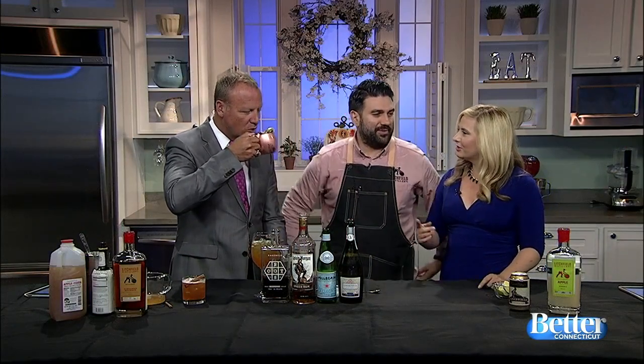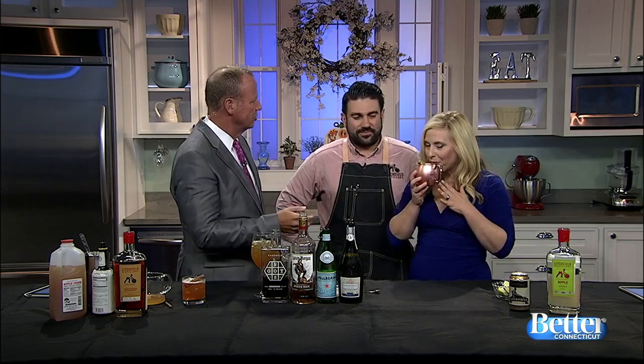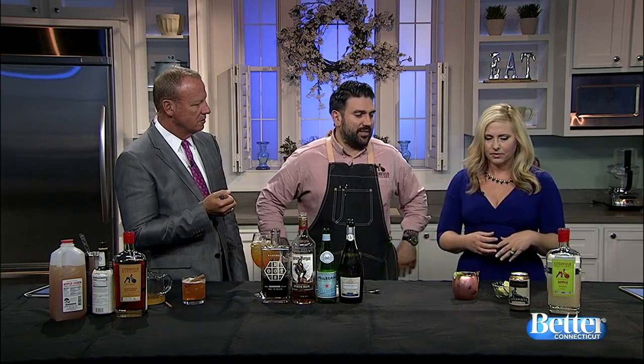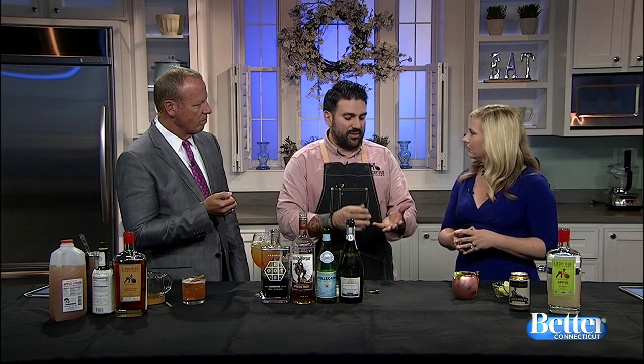The ginger is definitely pronounced in this. That's really good — if people like mules, they're going to like that. Very refreshing. I like the lime with the ginger. It goes with the classic recipe — it's usually vodka, ginger beer, and some fresh squeezed lime juice. This is your better Connecticut mule.